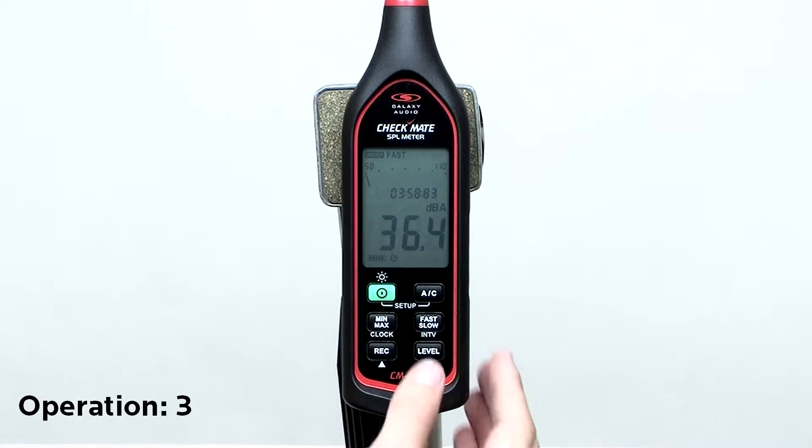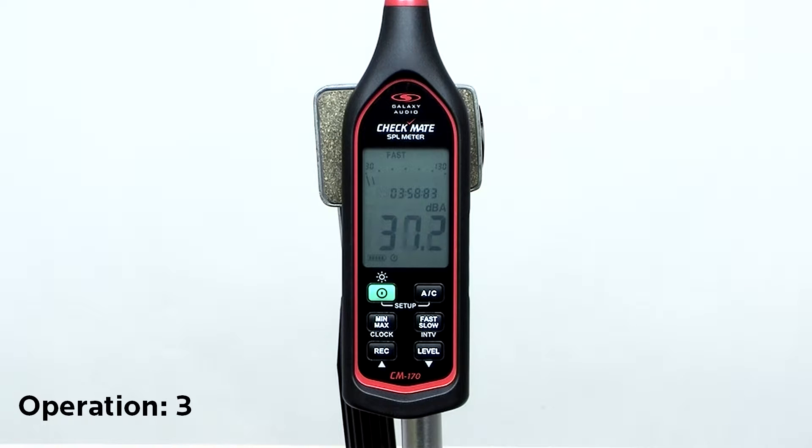Press the level button to select the measurement range. If the level is too high or low, a warning will flash at the top of the meter. Press the button again to move to a suitable range.